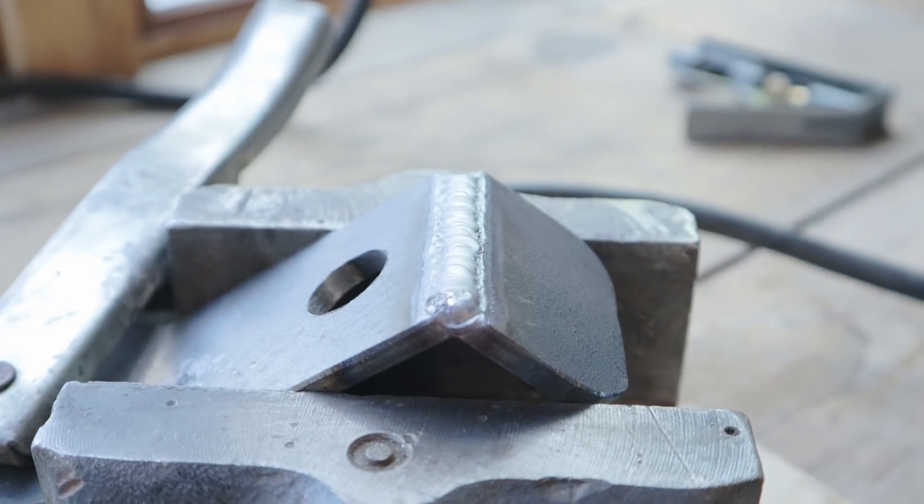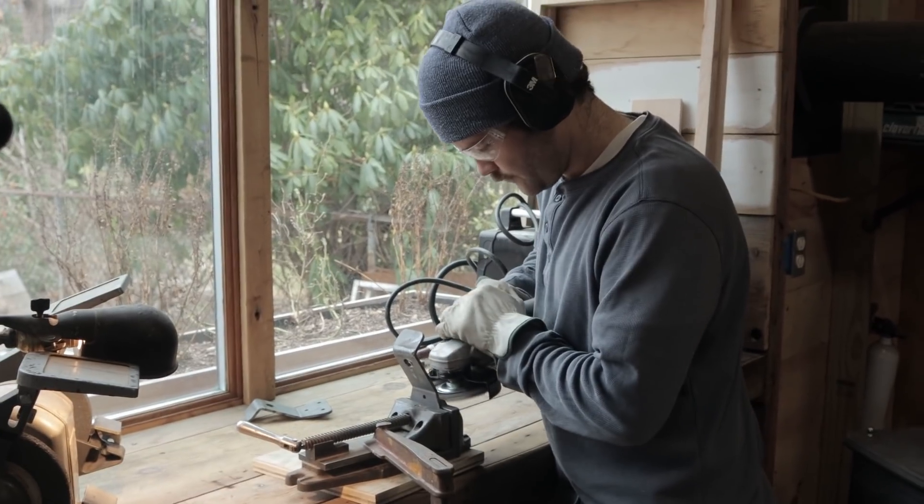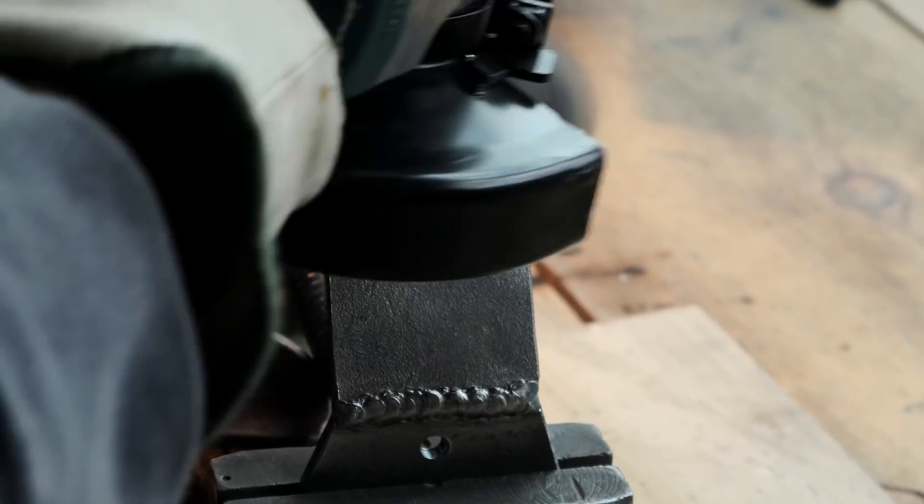We just finished up the welds. Now we're going to throw each caster mount into the vise and wire wheel all of the scale off, and then we're going to go to the polisher.